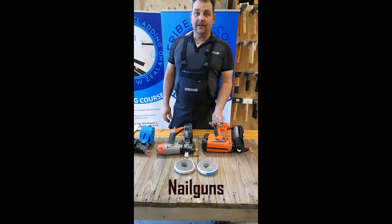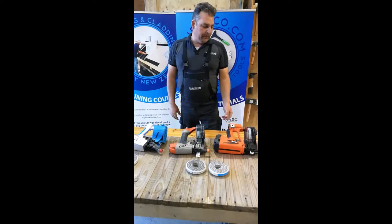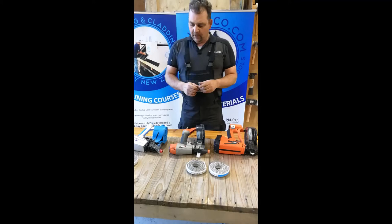Hey everyone, welcome to Fribesco New Zealand. We've got another topic today: nail guns. In front of me you can see three different nail guns — pretty much all of them do the same application. We are installing standing seam clips with those guns.